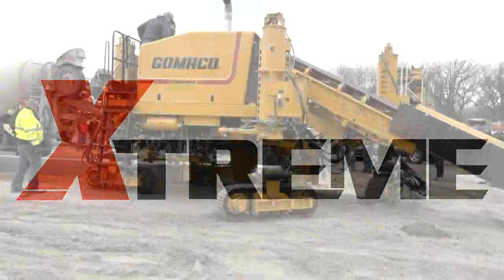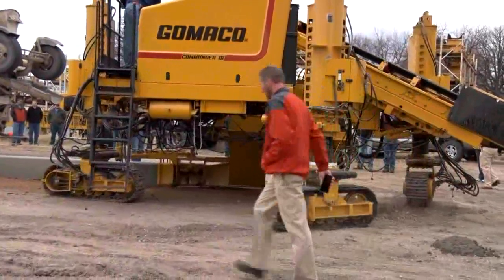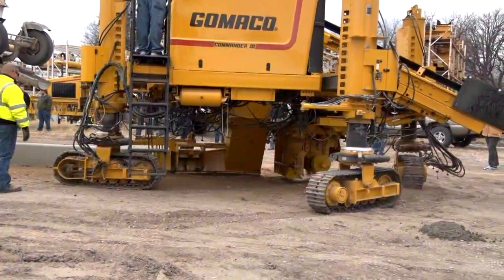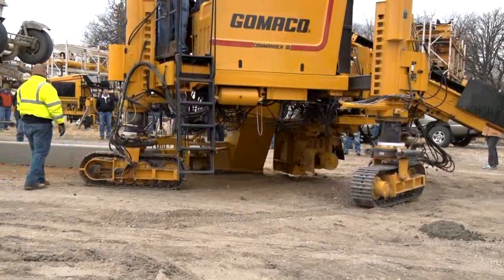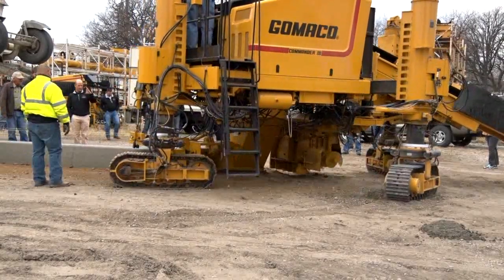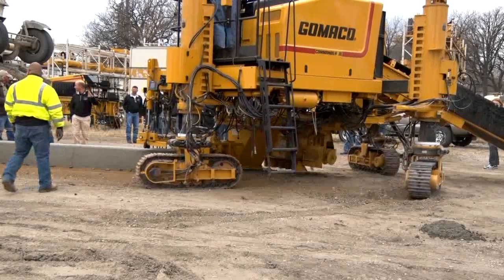The Xtreme curb and gutter machine from Gomeco. Now the Commander 3 can pour a 24 inch radius with our Xtreme package. The Commander 3 is the best selling concrete paver of all time. And now with the power of G Plus controls, we've put together an Xtreme Commander 3 for curb and gutter and tight radii.